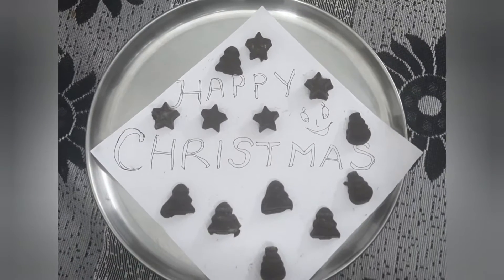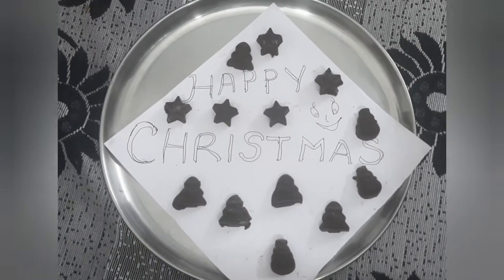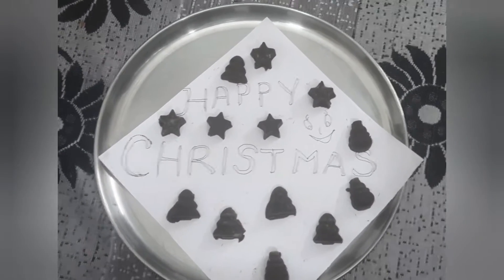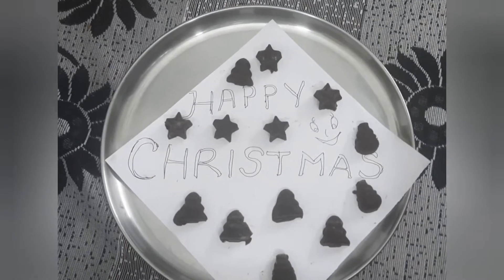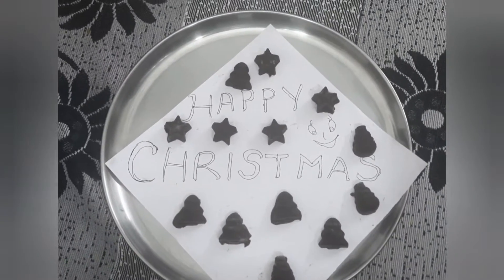Hi, hello, welcome back to City's Kids Kitchen. Today we are going to see how to make chocolates for our Christmas. Christmas is on the way, so let's get into the video.